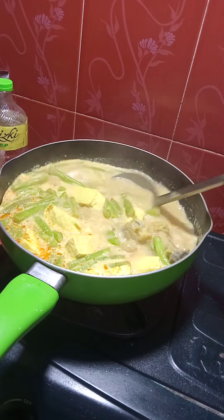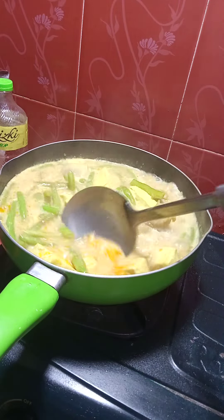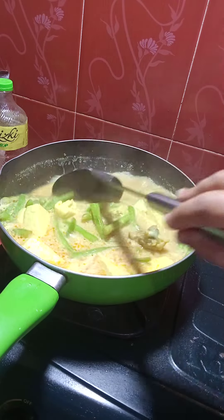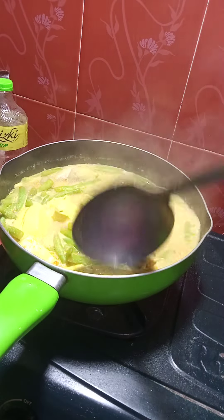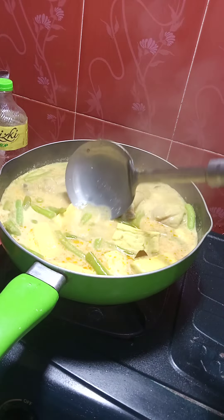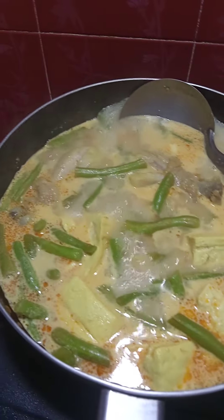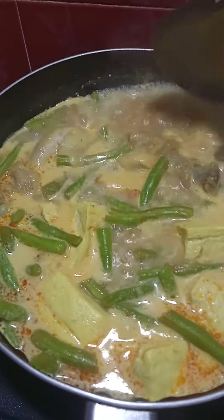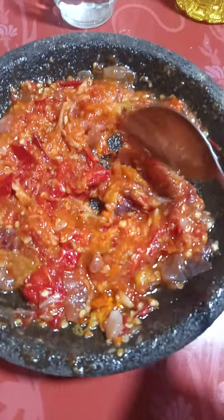Nah ini teman-teman, ini udah mateng ya. Nah ini seger banget ini, pakai sambalnya nanti udah bisa ngabisin nasi ya teman-teman. Nah ini dia teman-teman, udah mateng, kita matikan aja ya. Nah ini untuk sambalnya ini mantep banget ya, sambalnya ini sambal tomat.